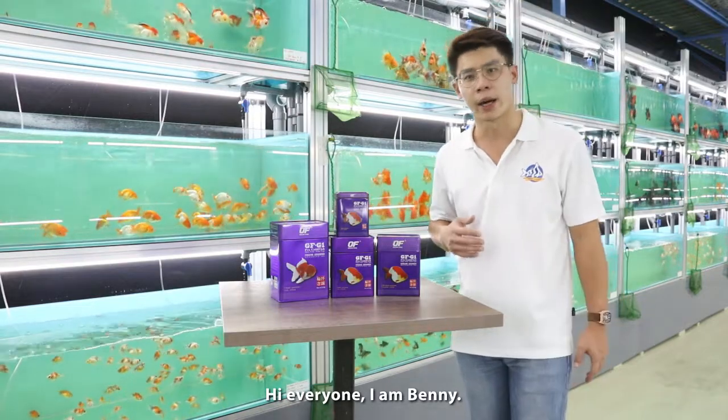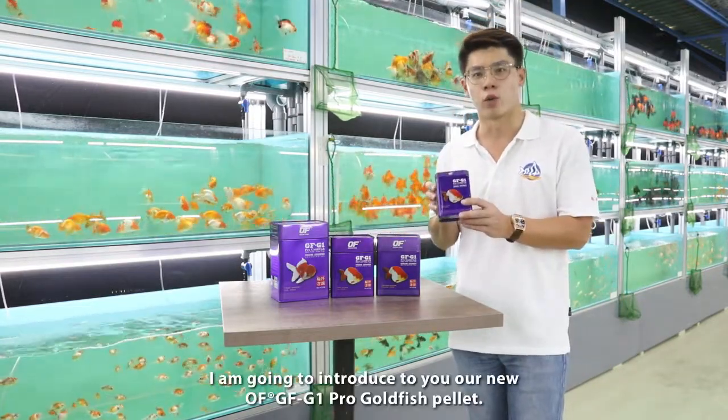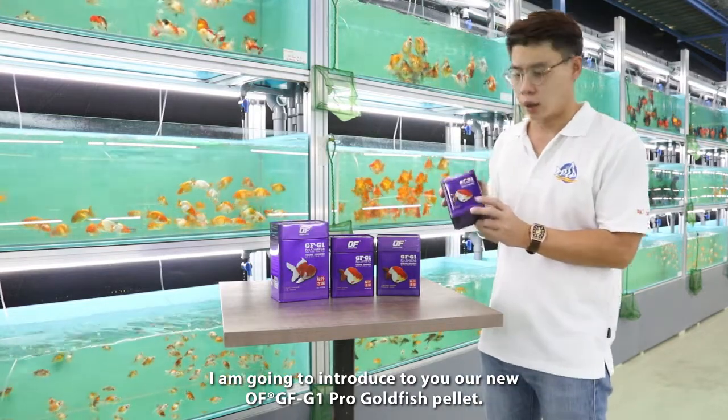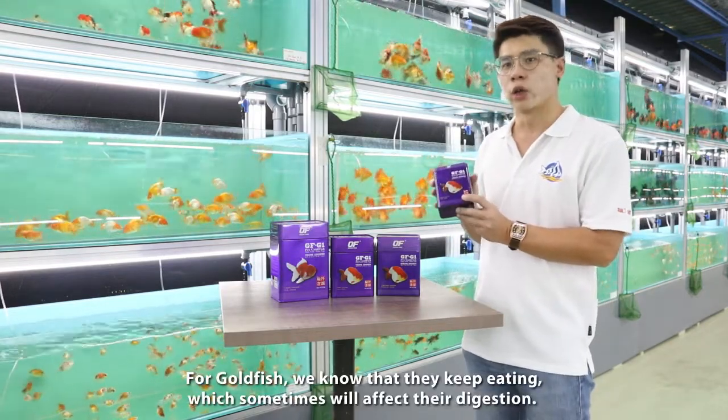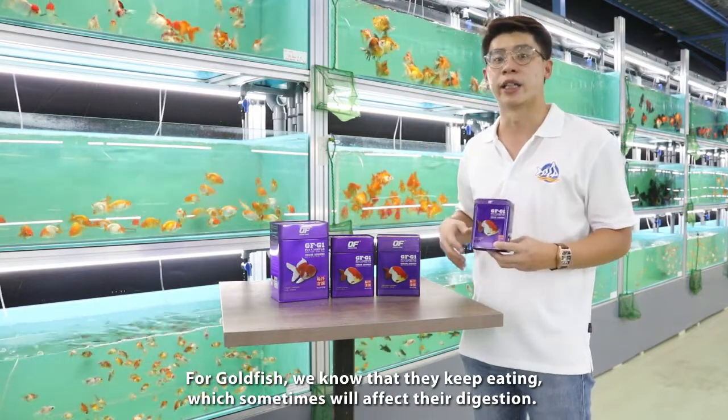Hi everybody, I'm Benny. I'm back today to introduce you to our new GFG1 goldfish pellet. For goldfish, we know that they always keep eating and sometimes it will affect their digestion.